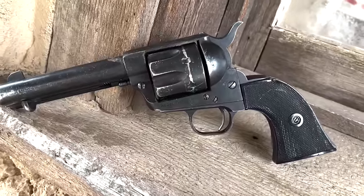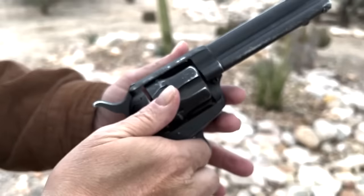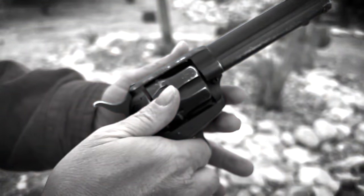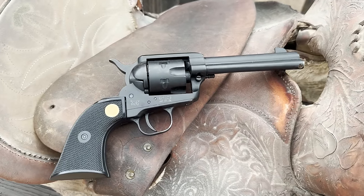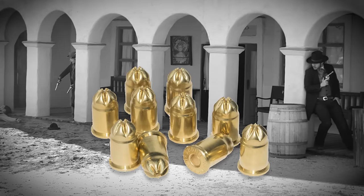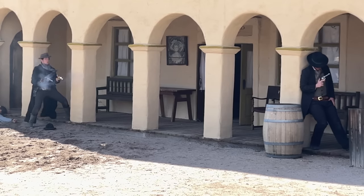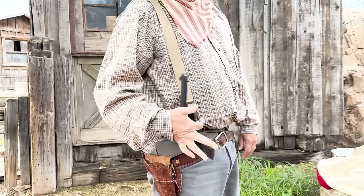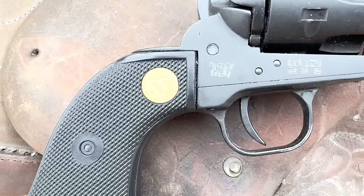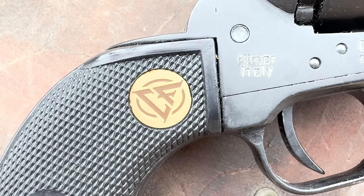In that non-firing replica video, I mentioned my high-quality Marushin, which is now in retirement. The action and metal composition in that one is very similar to the Chiapa, and I understand some of the parts are even interchangeable. Well, I got one. They also come in nickel, but I opted for the black one. The blanks are crimped and put out a fair amount of smoke and a big bang. These are fun to spin and shoot, and they feel better to me than the Denix. The only thing I'm not crazy about is the medallion on the grips — it looks like a letter from the Klingon alphabet, so that will have to change.